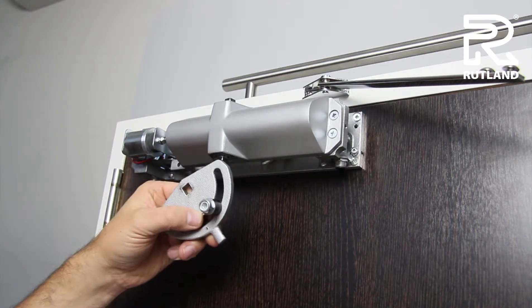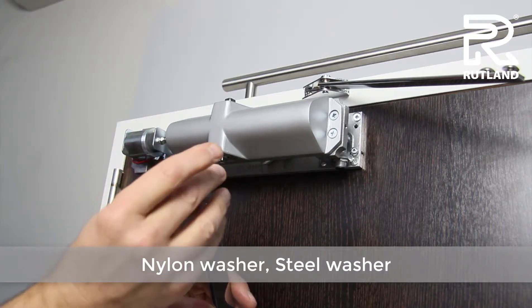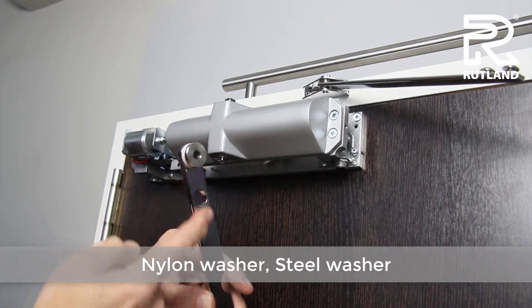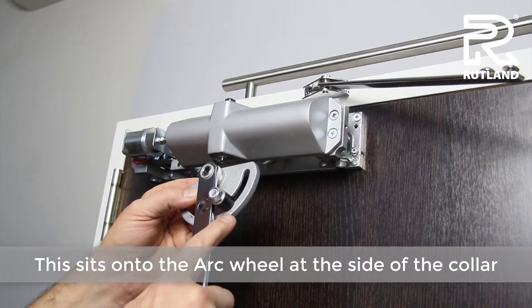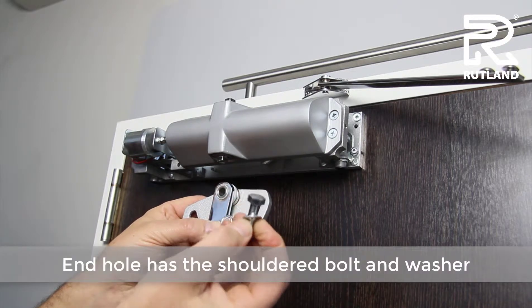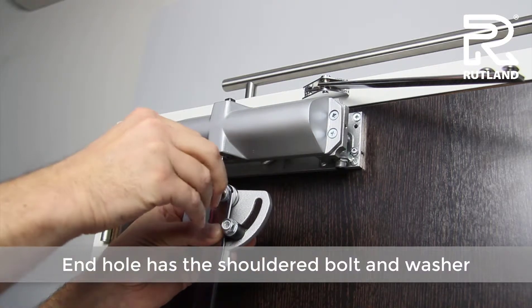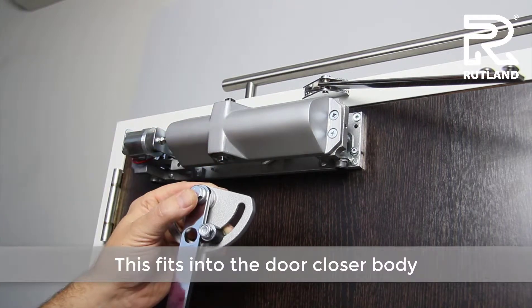The arm is then assembled with the nylon washer and the steel washer to the last hole, put together on the arc wheel at the side of the other collar. The pinion bolt is a shoulder bolt with a washer; it fits through the centre of the arc wheel and fastens directly onto the door closer body.